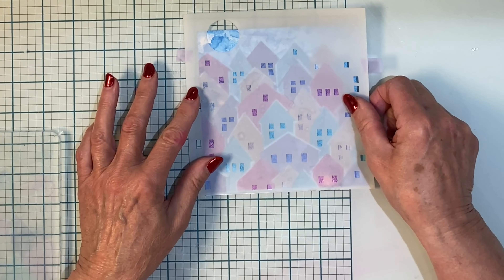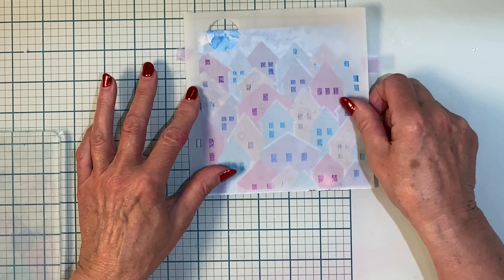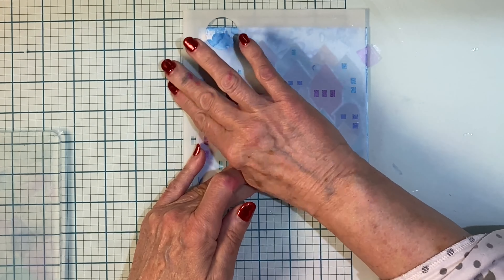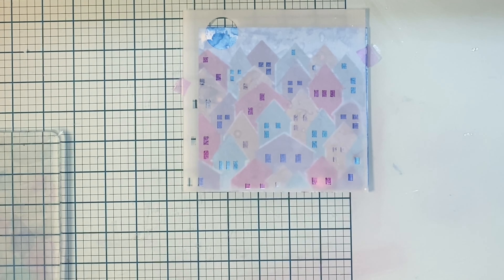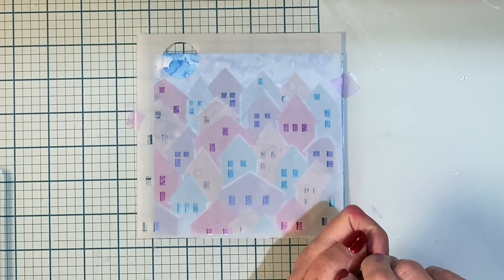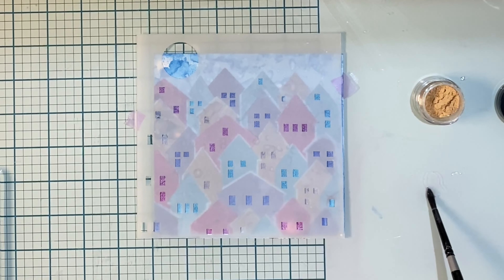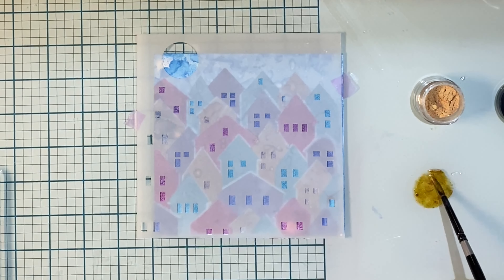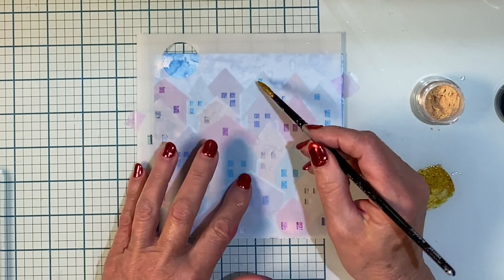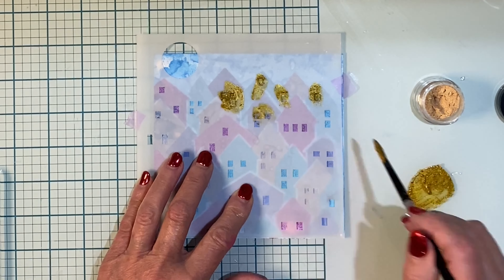The final stencil will be lined up directly onto the panel and it is easy to see if the windows are corresponding with each of the houses. I'll just use some tape to hold either side of the stencil in place. I'm going to be applying some mica powder — Lindsay's Magicals Banff Blue, which is actually a gold — to the windows. Just a little bit of water is added to my work surface and then I'll add the mica powder fairly thickly to it, and then apply the mica paint to the window openings.